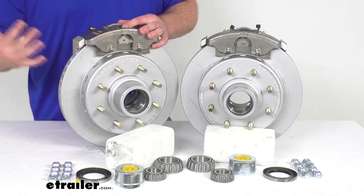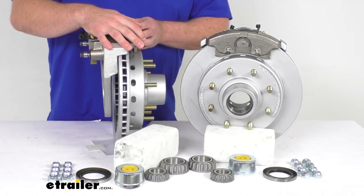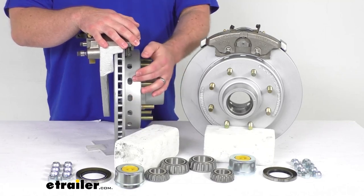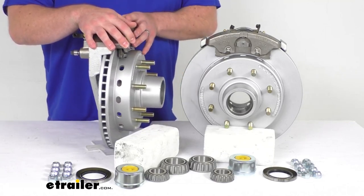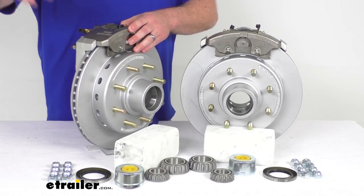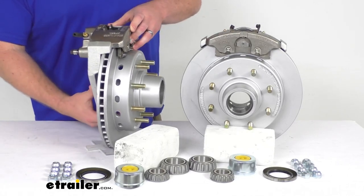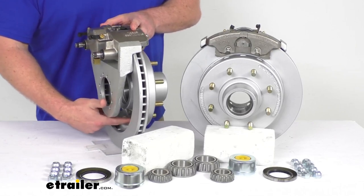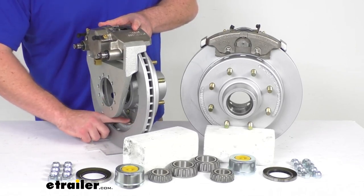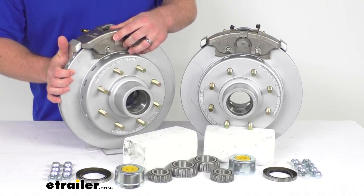These are a nice high-quality automotive grade construction, so they are going to be very long lasting. One thing that stands out about the D-Max design is these additional drainage holes in the hat section. That's going to make sure that any water left in your hubs after you've pulled your boat out of the water, or as they're sitting in humid environments, it's going to allow that to drain out so it's not potentially causing corrosion there.